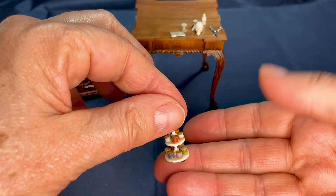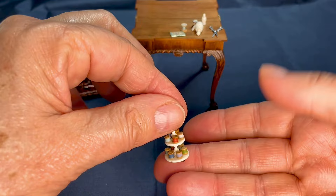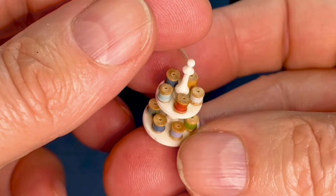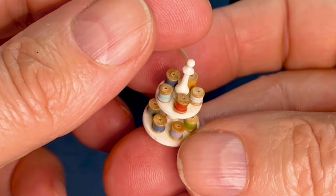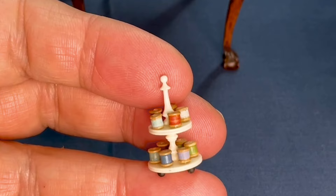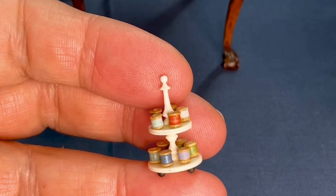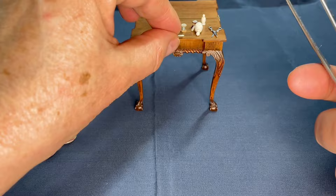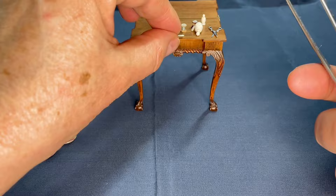And then we've got this ivory spool holder with ebony feet. Again, this is recycled ivory — from antique billiard balls or something like that. This was made by Vonas Miniatures. The spools come off — they're just such a pretty piece. Vonas also doesn't work anymore. Dineke doesn't work anymore either. The one who painted the porcelain — Vonas stopped last year. I got some sewing needles from Anita Degen, also not working anymore in miniatures.